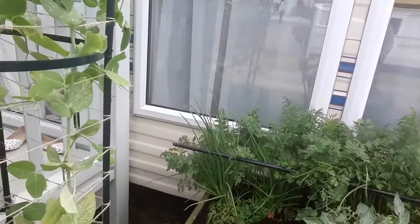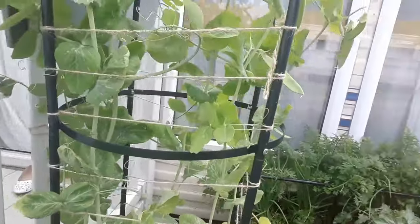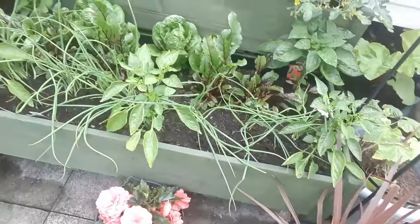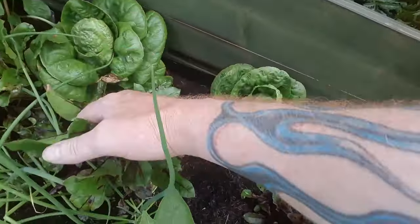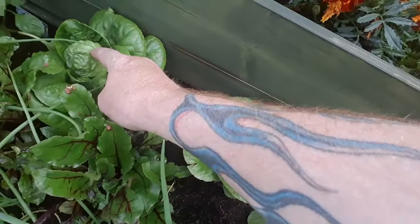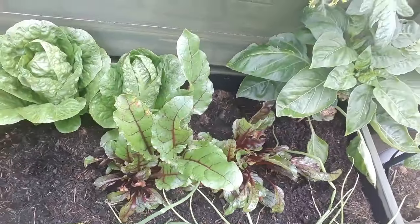It's not until you start looking that you realize how many are actually growing on here — there's quite a few. So that's good news on a Sunday morning. It also looks like we're getting ready to harvest a couple more little gem lettuces. We've got a couple of bad leaves on the side there but we can take those off. You can see it's starting to heart up now, and so are those. Really good to see that those Alderman peas are now starting to produce pods.